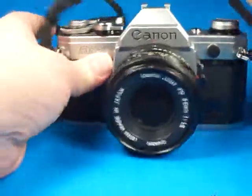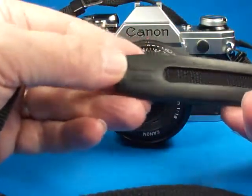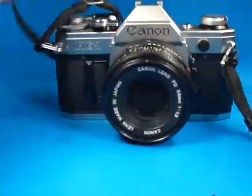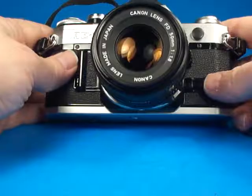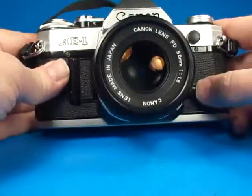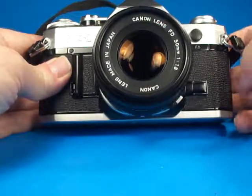The camera has a Canon strap with it — it is Canon branded. And this one does also feature a stop-down preview, and we can see right here that it actually locks in place.